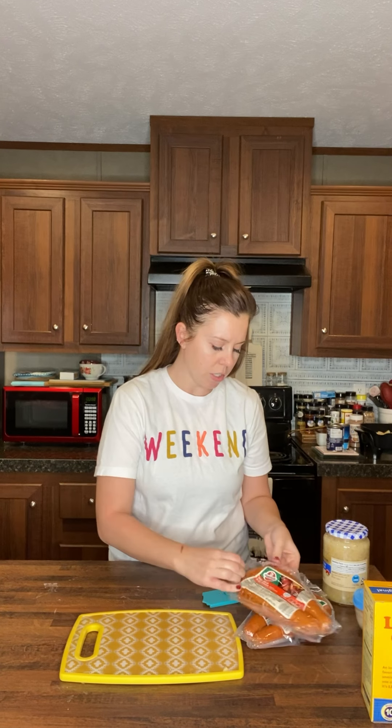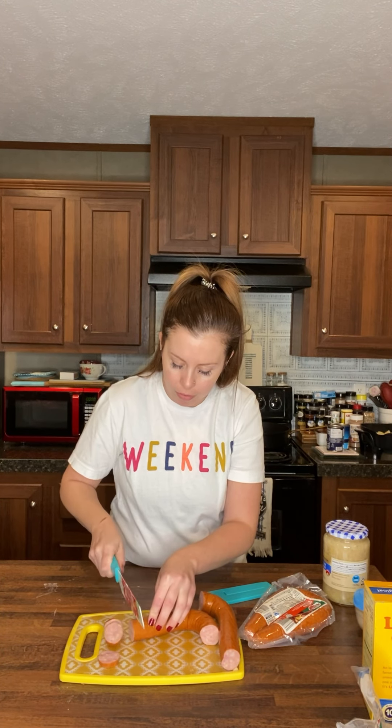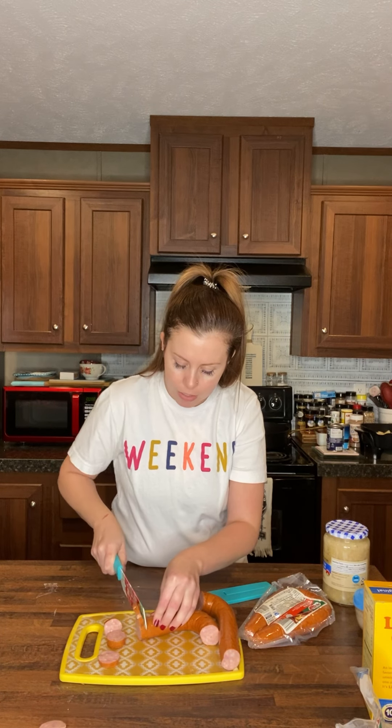When I cut up the kielbasa — you can use any kind of sausage that you want, I just happen to like kielbasa — I always cut the ends off. I used to throw them away but now I feed them to my dog. I always like to try to slice it thinly because I feel like they cook better if you don't make them too big.